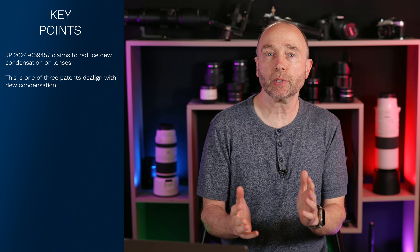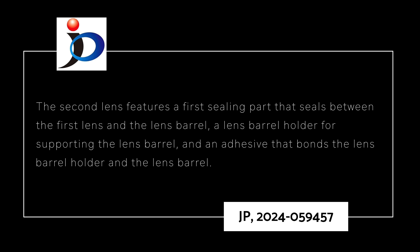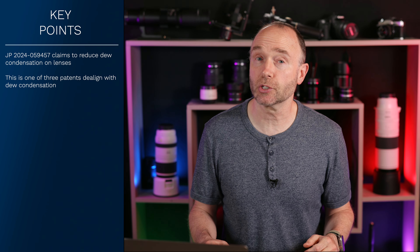Going back into the patent application: Canon describes a lens group comprising a first lens group positioned closest to the optic side, a second lens group situated closer to the image side than the first lens group, and a lens barrel supporting both. The second lens group features a first sealing part that seals between the first lens group and the lens barrel, a lens barrel holder, and an adhesive bonding them together. The lens barrel is fully supported around its circumference and includes a communication hole sealed with an adhesive facing the lens barrel holder.